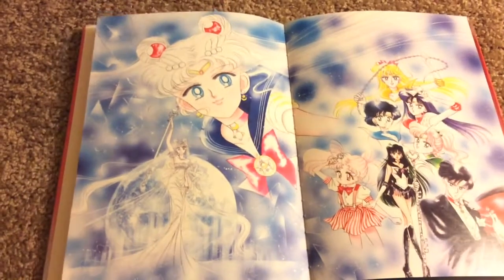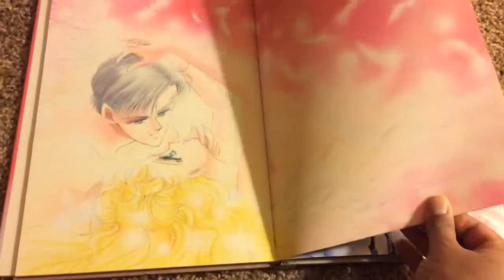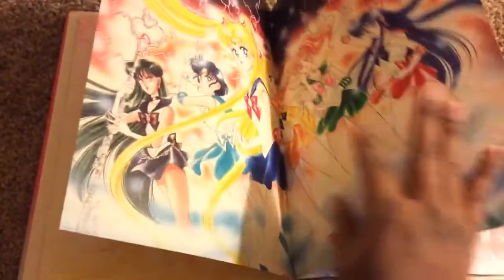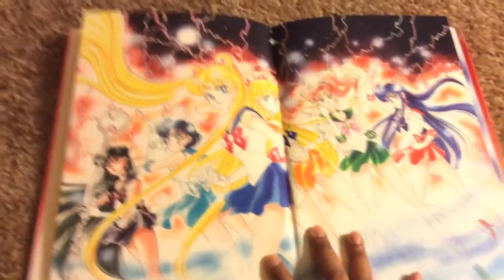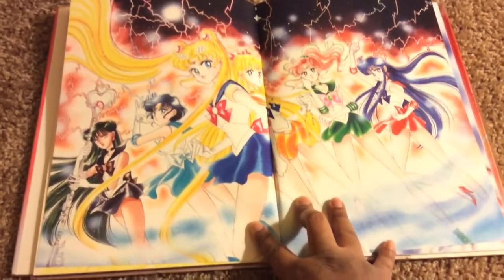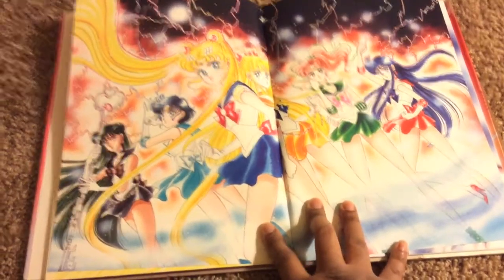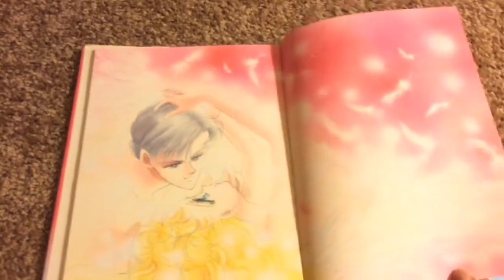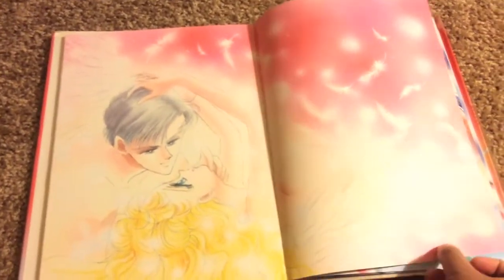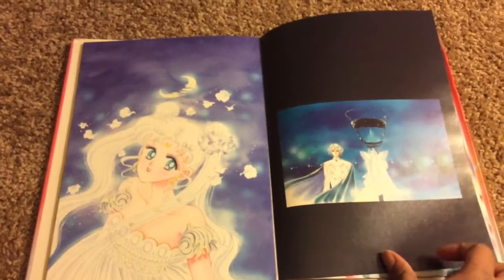There's Queen Serenity. There are some illustrations that are kind of nudey, but no nipples or anything showing, no private areas showing — but there are some boob shots and butt shots. I do have to warn for younger viewers. Like this one here — boob shots.